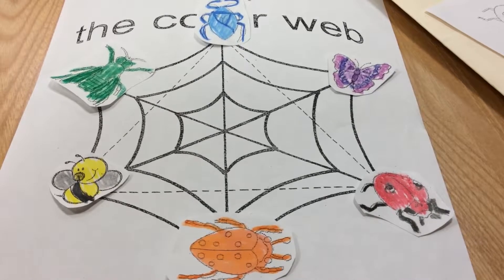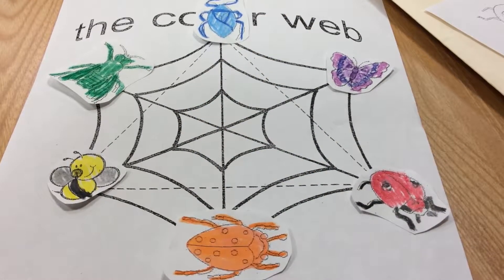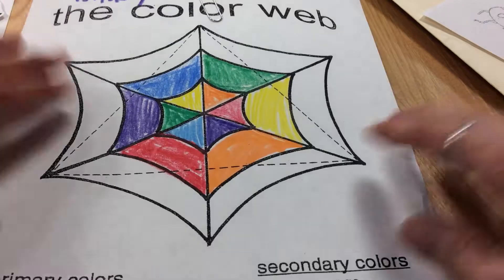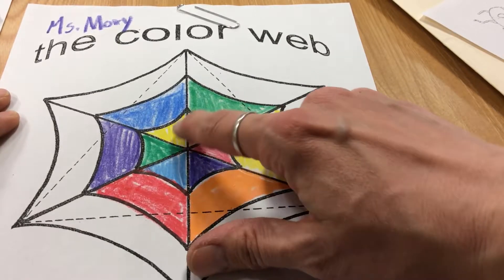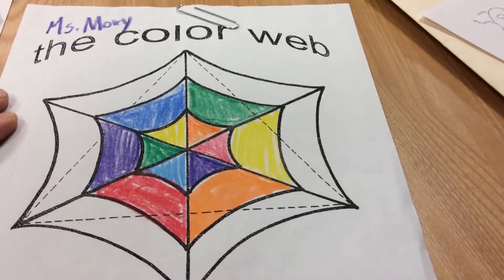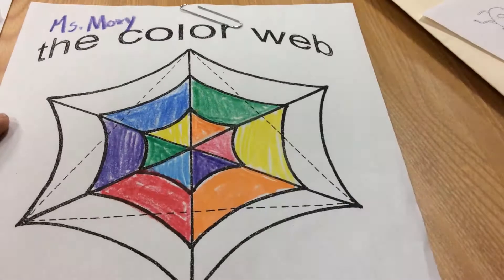Another fun activity is to color in our color web in color wheel order for extra practice. I have an example of that here. Inside the web, it's in order: red, orange, yellow, green, blue, and purple. And then here is red, orange, yellow, green, blue, and purple.